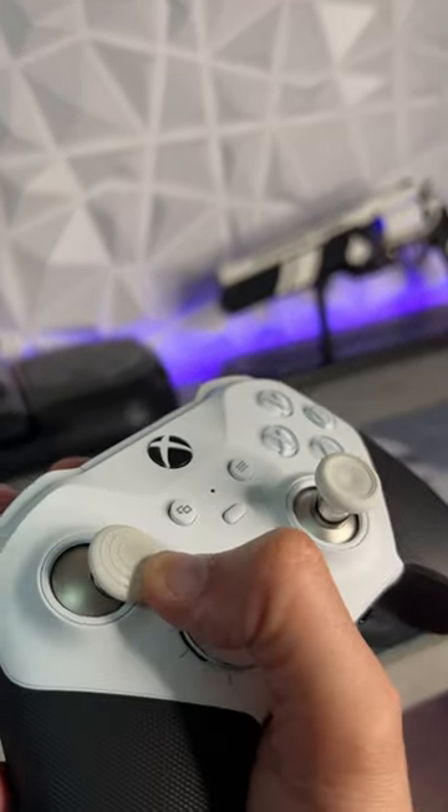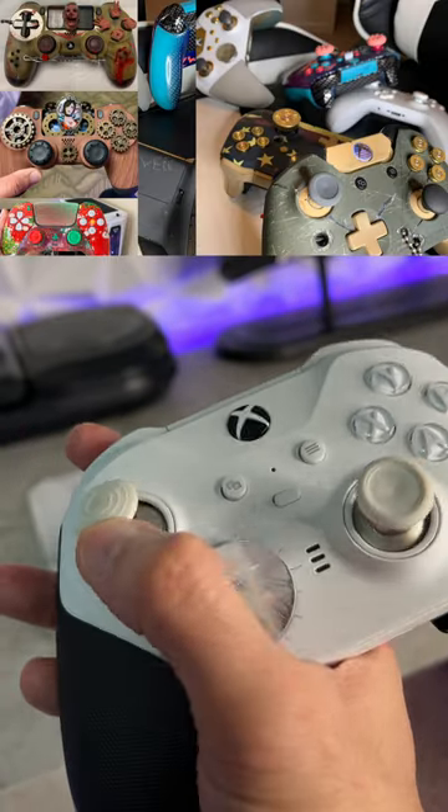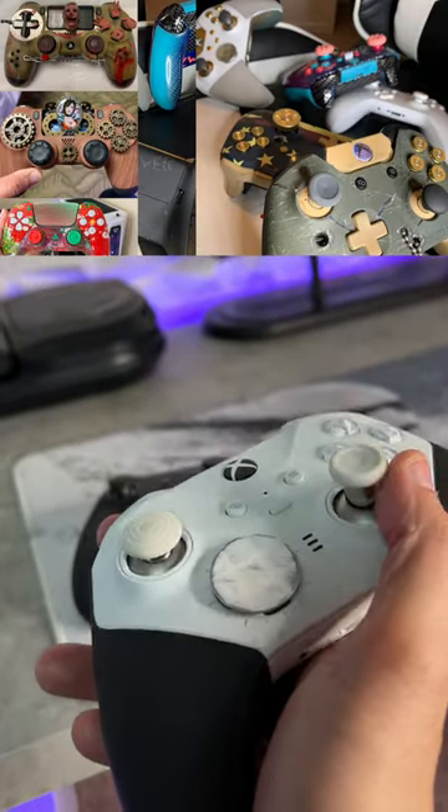I also tattered the back paddles to give that tattered stormtrooper armor look. This by no means is the end of this controller's customization — actually, just the beginning.